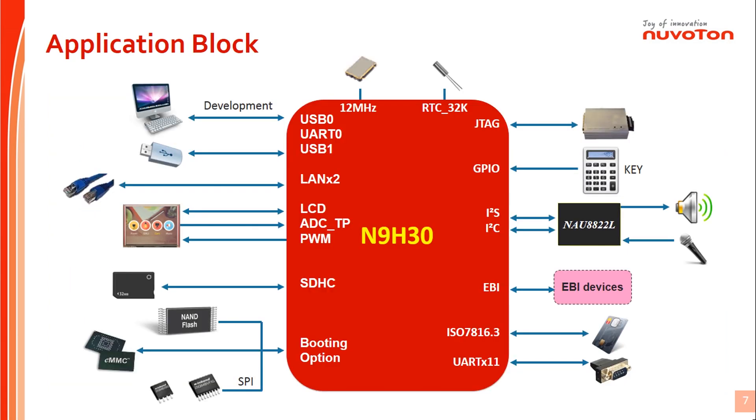This is the N9H30 series system application block. Based on this block, we can see that N9H30 has quite rich I/O for external device connectivity, such as USB dongle devices, LCD display, flash memory, Ethernet, and UART devices. N9H30 series also supports I2S interface. Users can place an external audio codec for connectivity to get audio solutions, such as microphone voice input and sound output from a speaker.